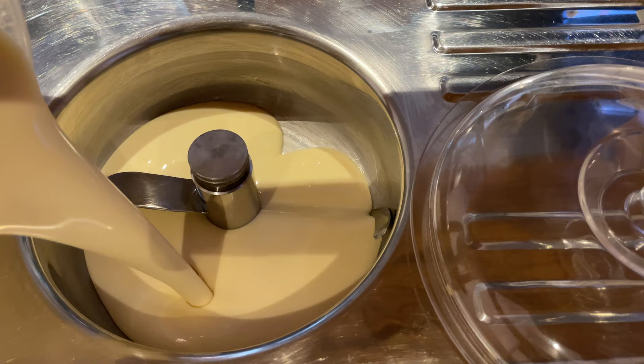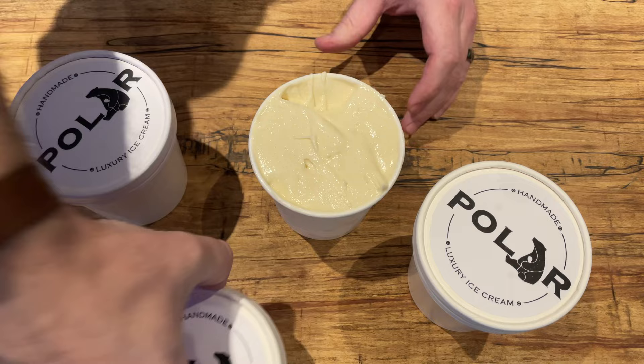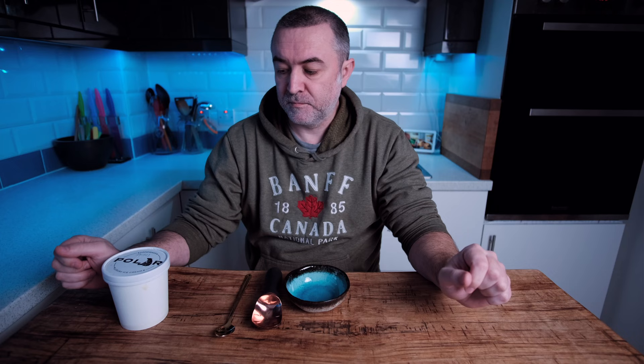My machine took 12 minutes to churn this, but as there's alcohol in it, yours might take just a little bit longer. Once it's completely churned, you're going to take it out, put it in your tub, and pop it in the freezer to completely harden off. This took overnight for me. Because of the alcohol in it, it doesn't go as hard as other ice creams might.